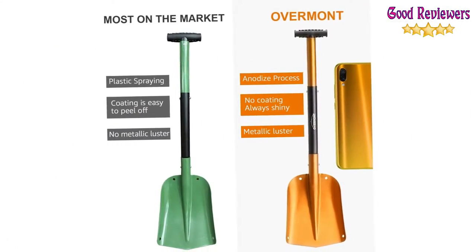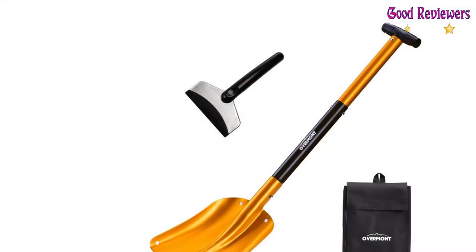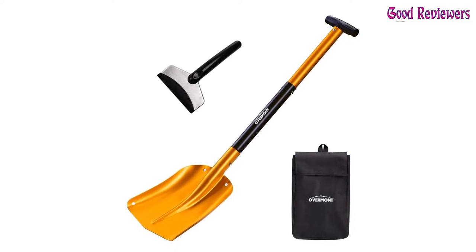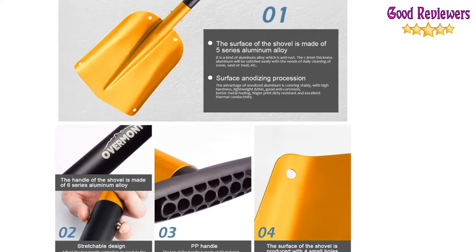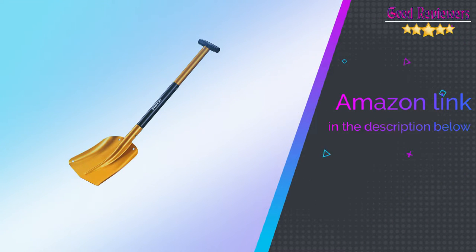The kit even comes with an ice scraper to clear off a windshield before hitting the road. The shovel can be adjusted from 26 to 32 inches to give you the best leverage based on your needs. If you like this product, please check out the Amazon link in the description below.